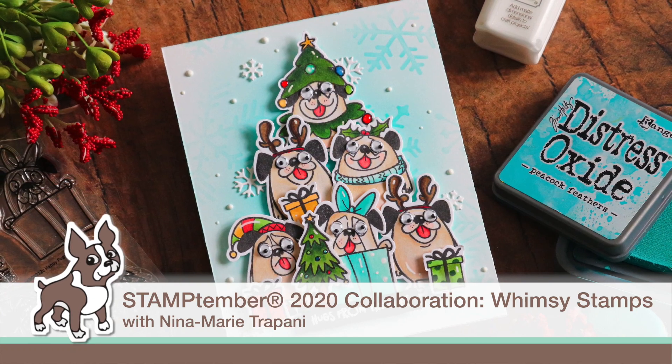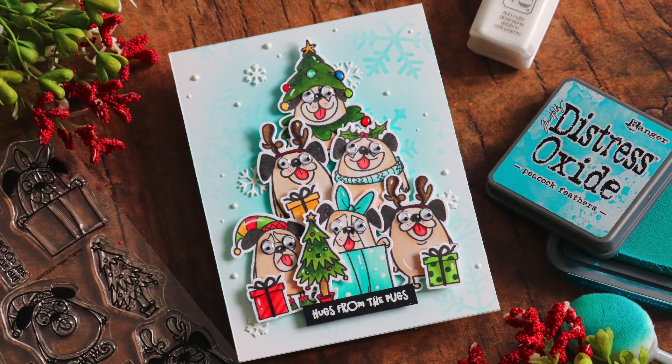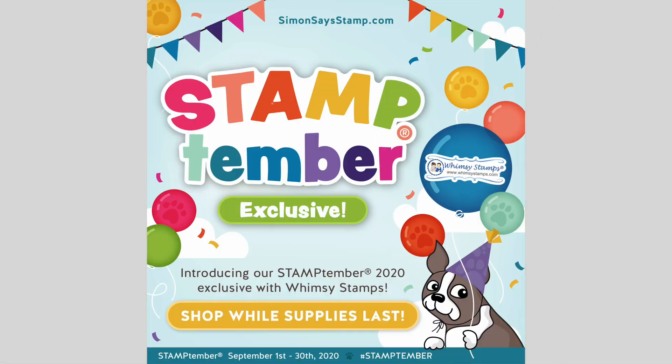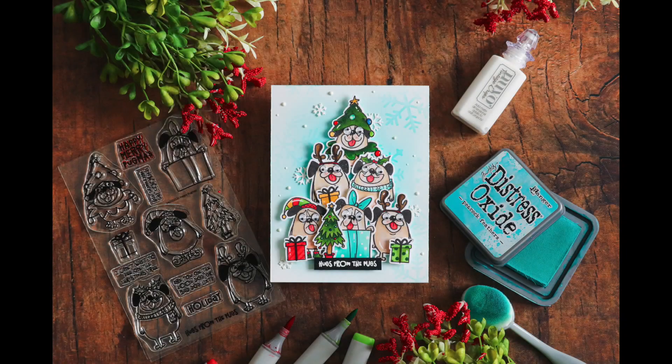Hello everyone, it's Nina. Thanks so much for joining me today for a new tutorial. I'm bringing you some inspiration using the brand new Stamp Timber exclusive stamp set with Whimsy Stamps — this is the Happy Pugmas stamp set. This set is pretty cute; there are a ton of fun and adorable pugs on it. If you're a dog lover, I think this is going to be right up your alley. We're going to be using this set today to create a Christmas tree.